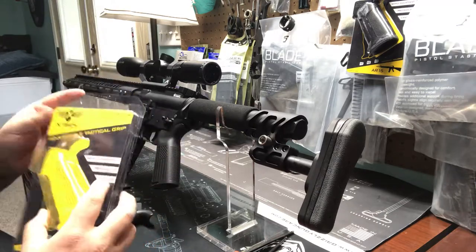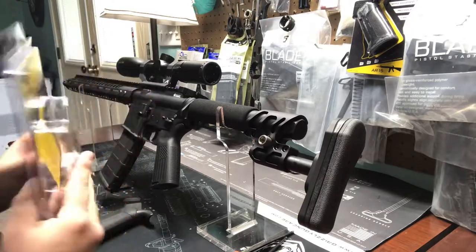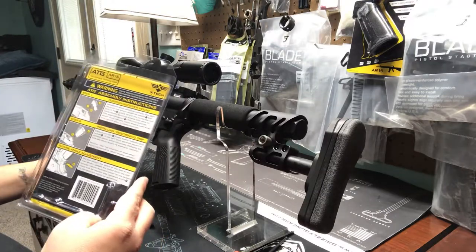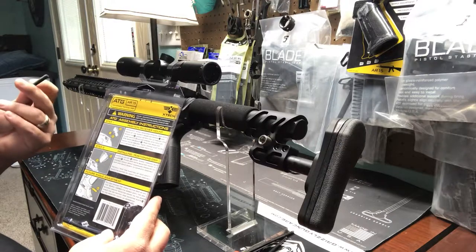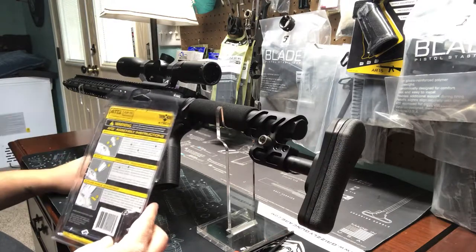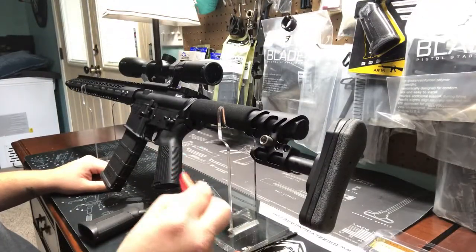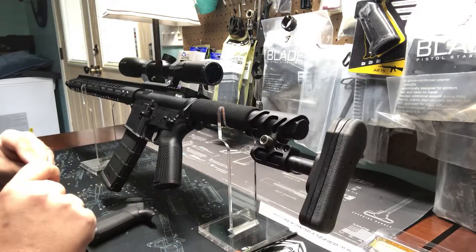It has some pretty cool packaging — easy to open. You don't need scissors or a knife to get it out. Has instructions on the back and comes with everything you need to install it: comes with your screw and your Allen tool.